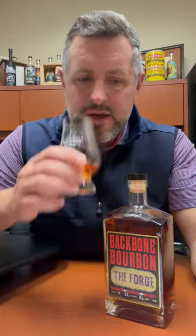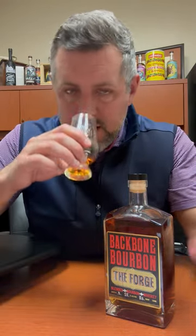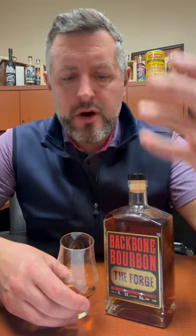Nice, sort of juicy vanilla bean on the nose. A little touch of oak and a little touch of cinnamon. Such a rich, soft vanilla bean palate, and then spice just keeps emerging — wave after wave of it.